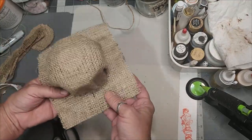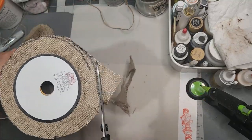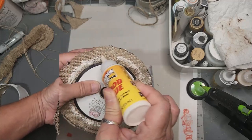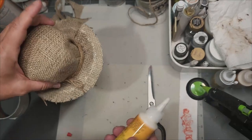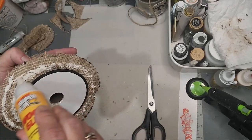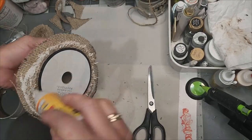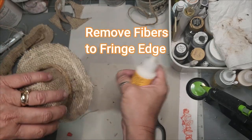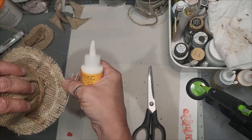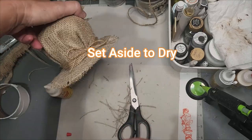Turn it over and trim off the corners where the marker was. Now we've got to create a fringe edge, so grab some tacky glue, wood glue, or Elmer's glue. Apply it where we're forming the edge — this works as a fray check so that when we begin to make our fringe we won't lose any fabric. Start removing some fibers to create the fringe edge until you're content with it. Now set it aside to let it dry.